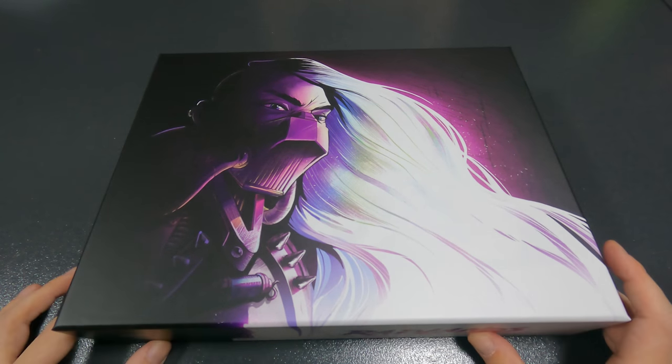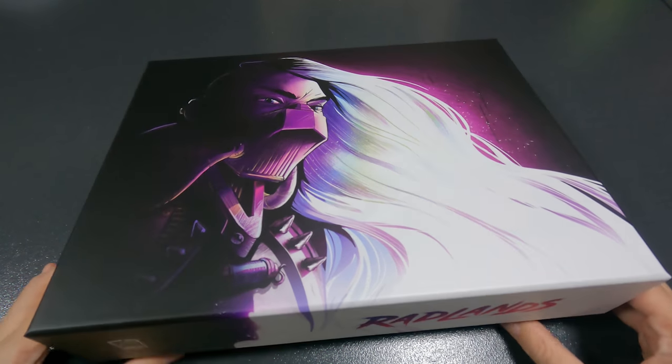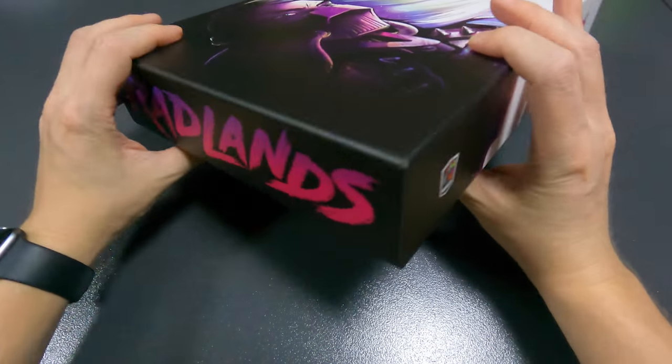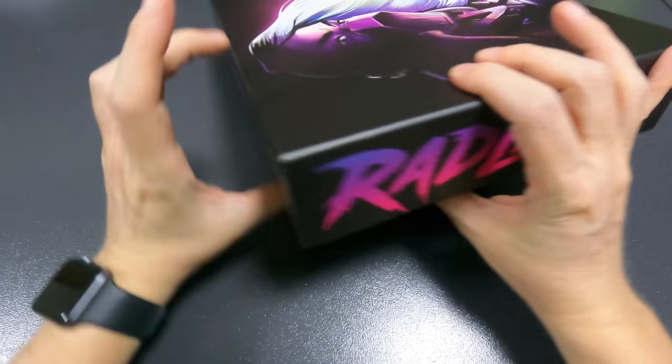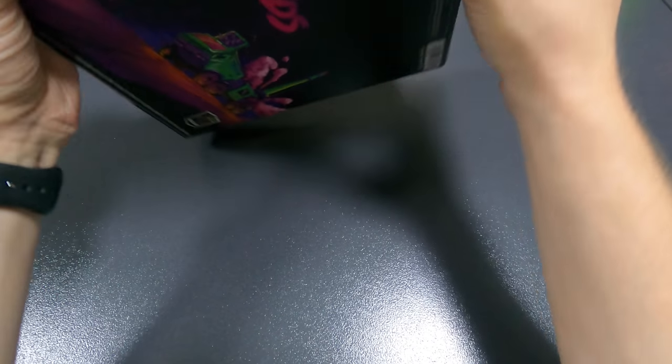So this is Radlands by Roxley Games. I'm a huge fan of Roxley Games — I have Super Motherload, Dice Throne, Steampunk Rally, Brass Birmingham, and now Radlands. I don't have Santorini, not really my kind of game, but most of what they've released I have. Let's take a look at the front and back of the box.